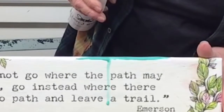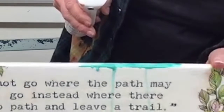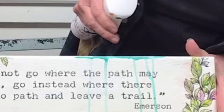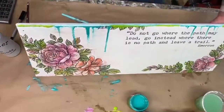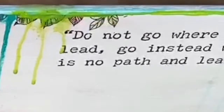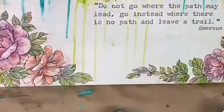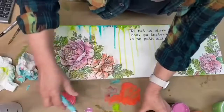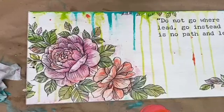For an extra fun effect, I am going to put a little bit of those Bohemian Brights along the top edge of my board, then use a misting sprayer to get them to create little rivulets of beautiful dripping color. And of course, an extra dash of happiness with some spatters.